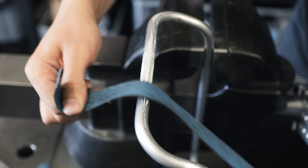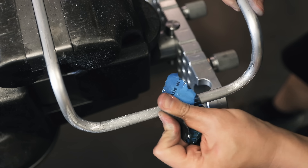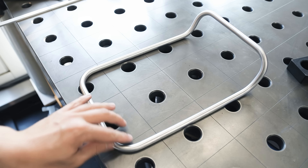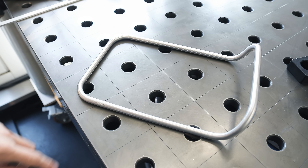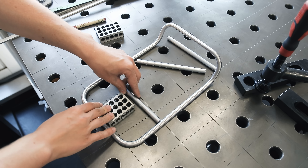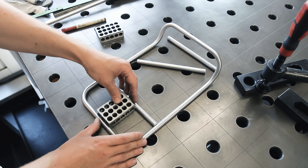After welding the ends together I'm going to flatten the weld to make it look like one piece — starting by filing off the bulk of it, and then using strips of sandpaper and finally some Scotch-Brite to blend everything in. So far I think this is looking really clean.